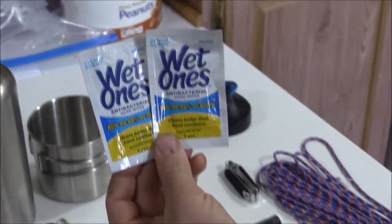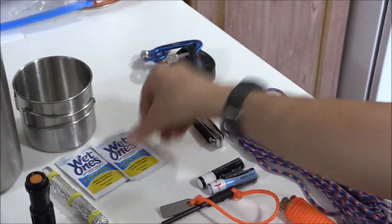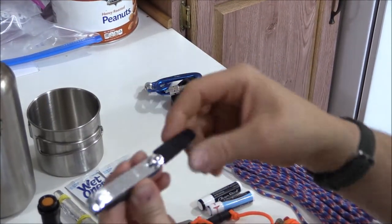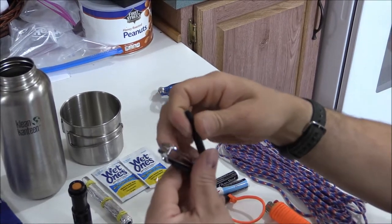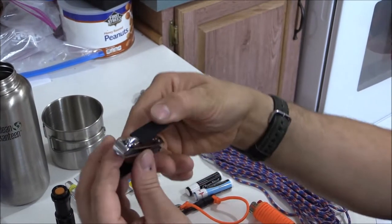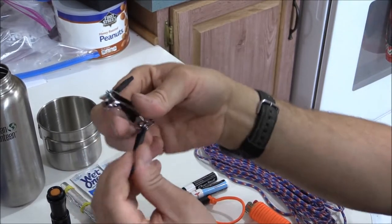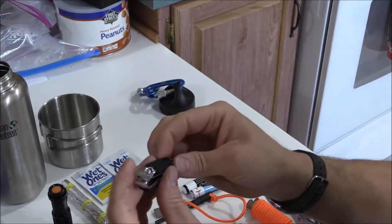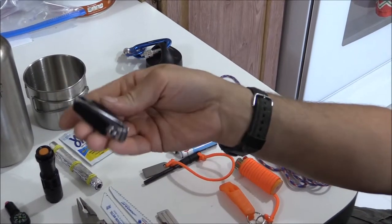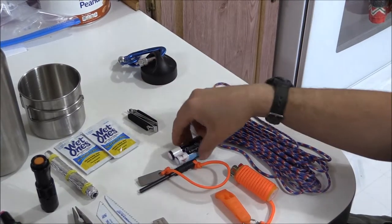The next item is Wet Ones — just for personal hand sanitizer, to wipe your hands down, cleanliness, wipe your face, pretty self-explanatory. Another personal item is these Trim brand fingernail and toenail clippers. I like these because it's a two-in-one — you get the toenail clipper and the fingernail clipper together. It fits in there and I'll take it, so I put that in the kit as well.